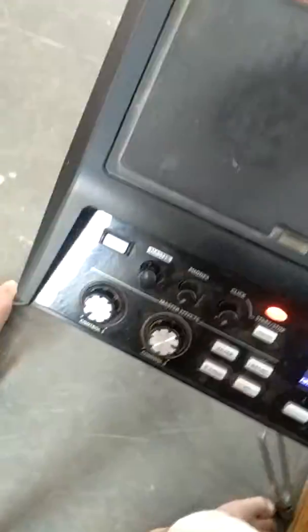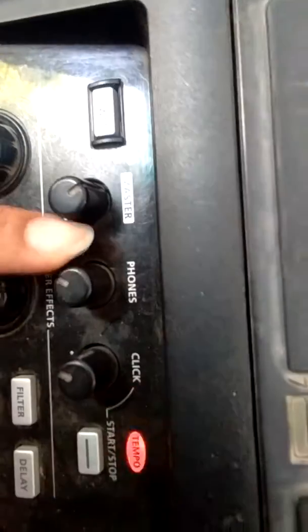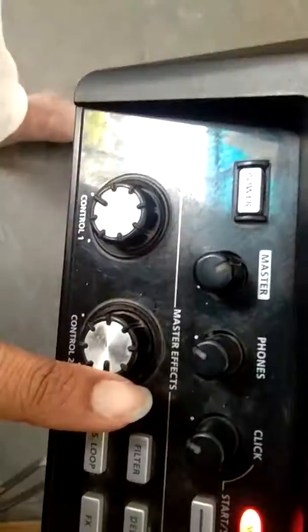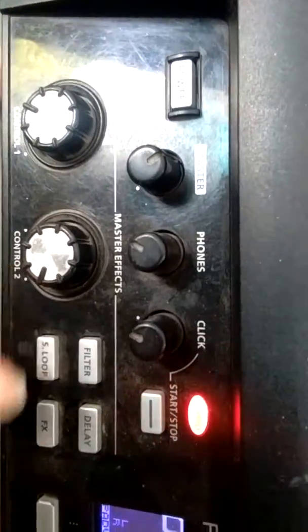Hey friends, this is our new Roland SPD-SX. This is an overview of the SPD-SX. Here we have the power button, master volume, phones, click, and these are the effect and master effect controls.